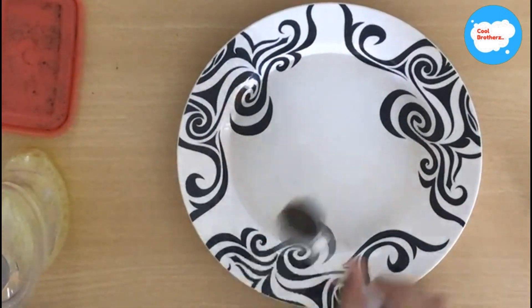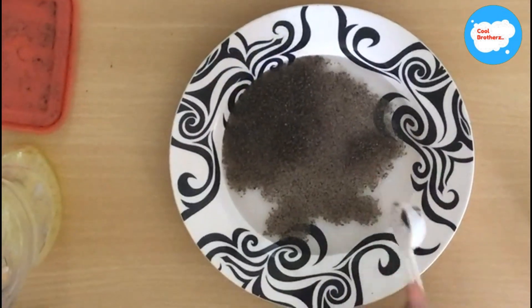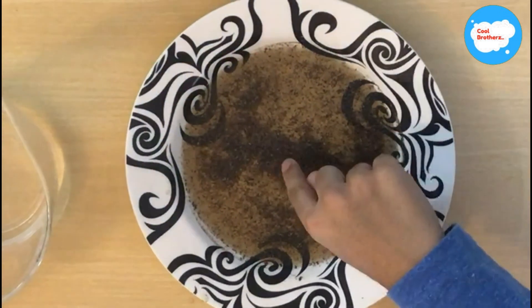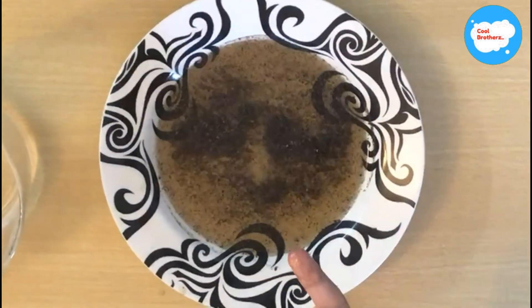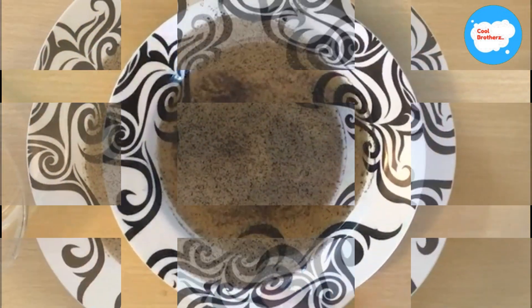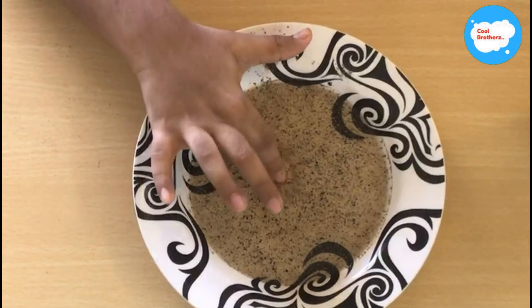Add some pepper to the water, then try touching the pepper mixture. You will notice nothing other than pepper sticking on your finger. Then try applying a little dish soap, and touch the mixture again.